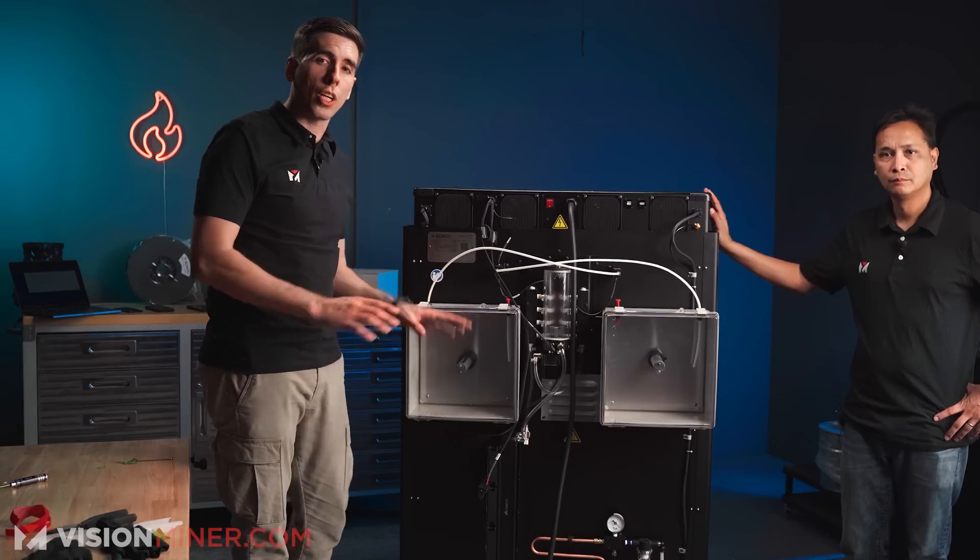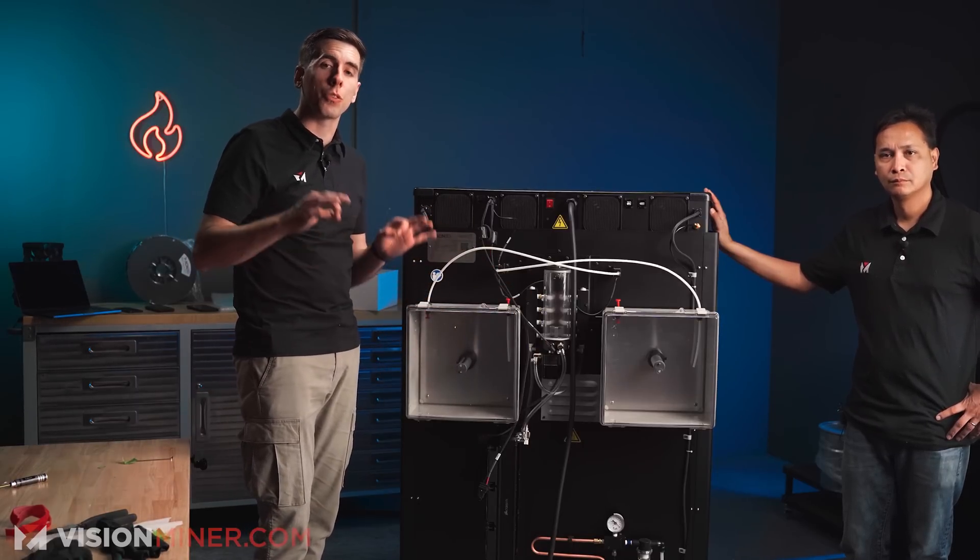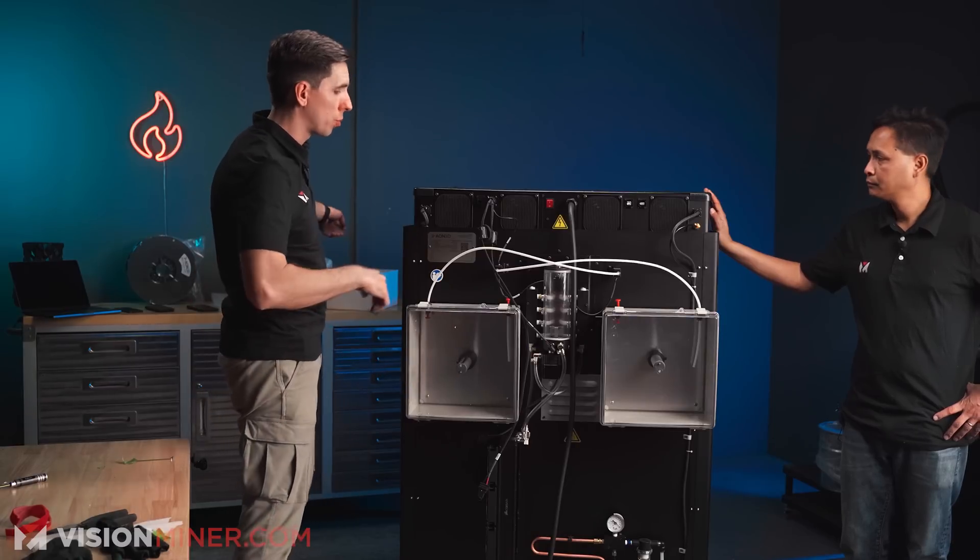Now that the dry boxes are installed, we're going to turn the machine around, take everything out, and level the actual machine.